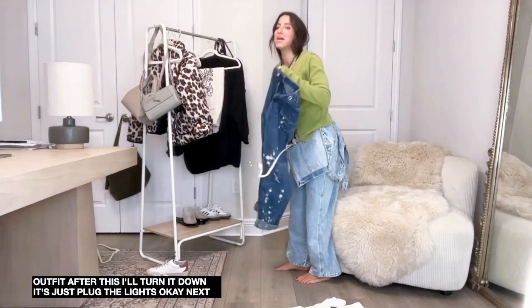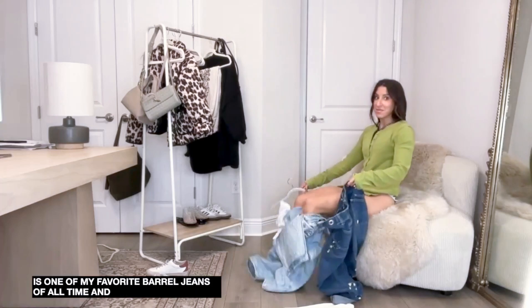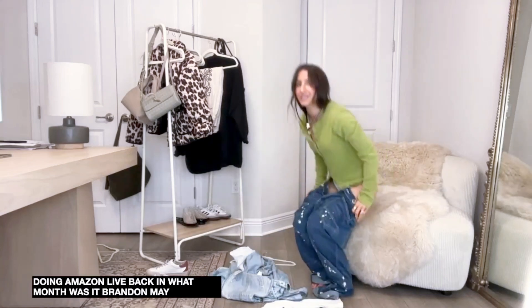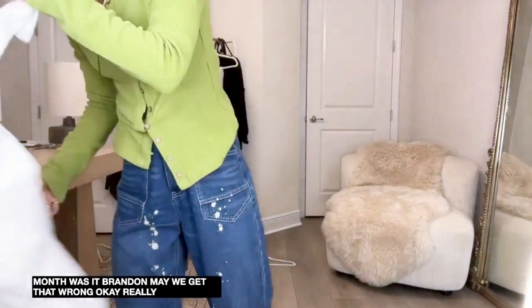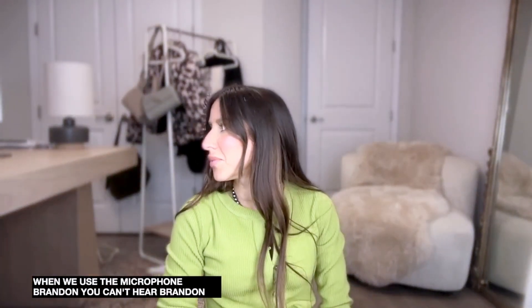Next - one of my favorite flare jeans of all time. When I first started doing Amazon Live back in April or May, these were one of the first pairs of jeans I featured. Someone asked if the audio is down - yes we get that a lot. We have a microphone but the problem is when we use it you can't hear my husband. We're going to do better - we're going to need two mics.